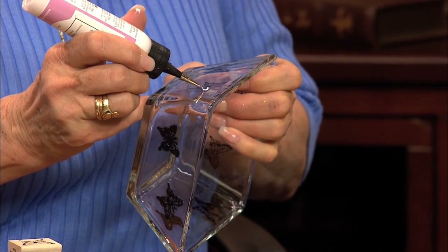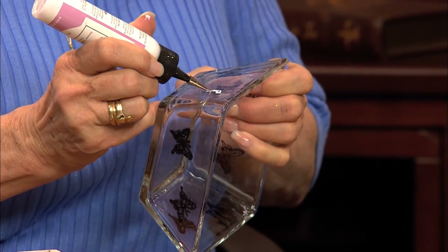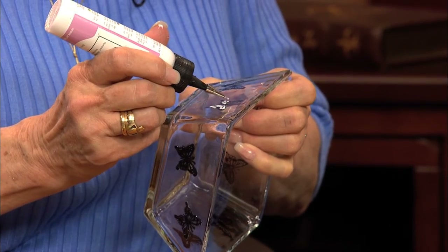You can outline it and then add the black glitter. And then when the black glitter is dry, you just simply add the color.